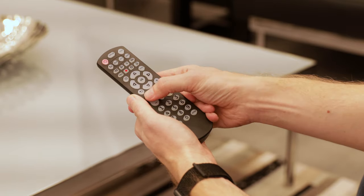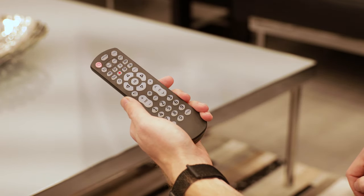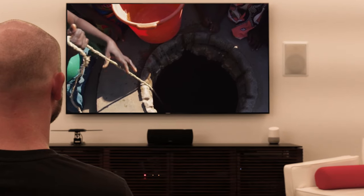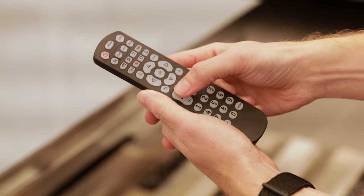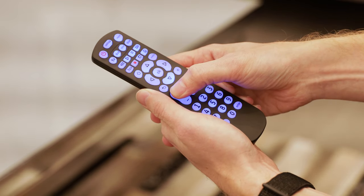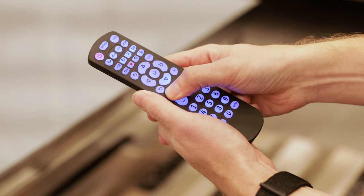Point your remote at the device and then press and release the volume up button. The red indicator light will blink once and remain on. When the compatible code is found, your device should turn off. If it did not, simply continue to press and release the volume up button. Once it turns off, that means your remote now has the compatible code.